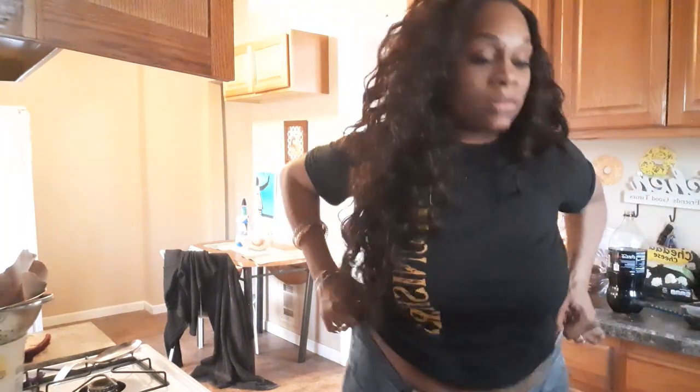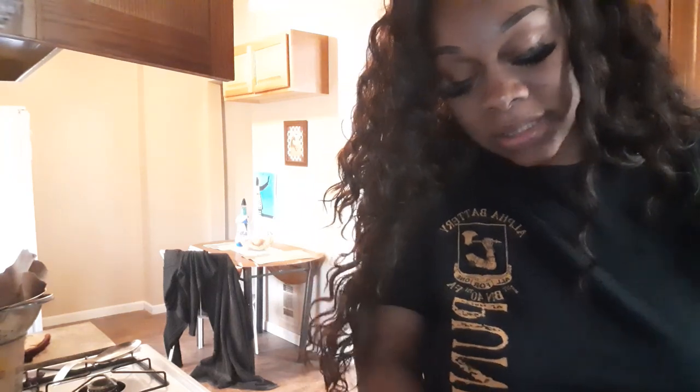Hi guys, what are you doing? How are you? How are you feeling? How's your family? How's everybody? My kitchen's a little bit junky. Anyway, how are you guys feeling? I hope everybody's doing okay — washing your hands, wearing masks, staying in if you can.